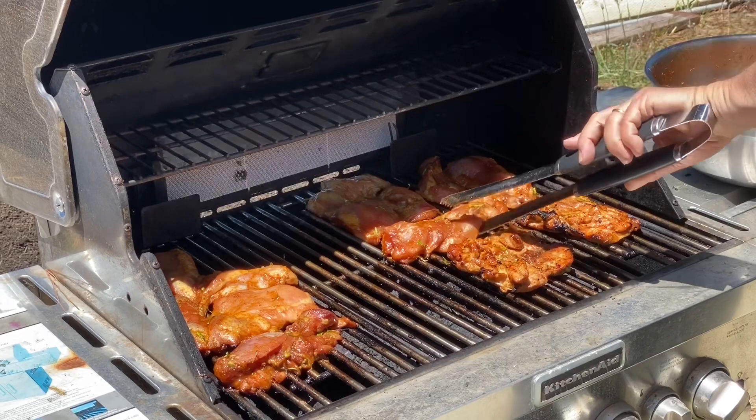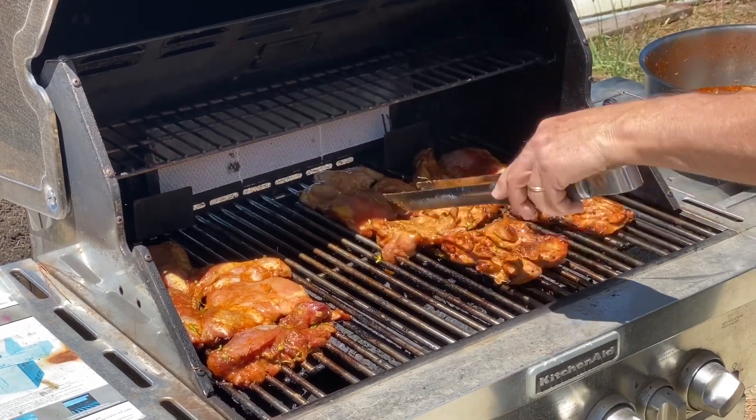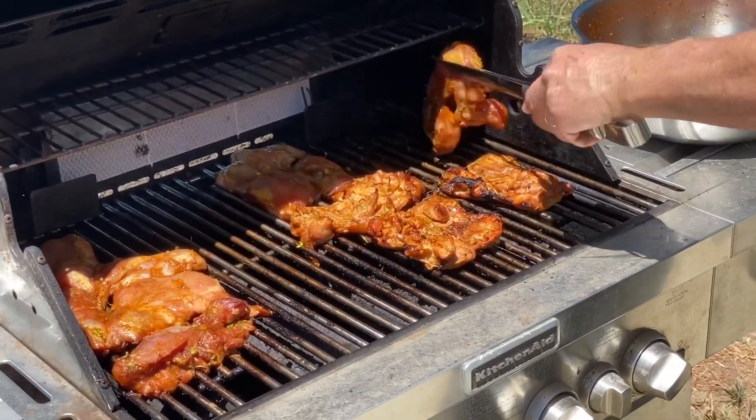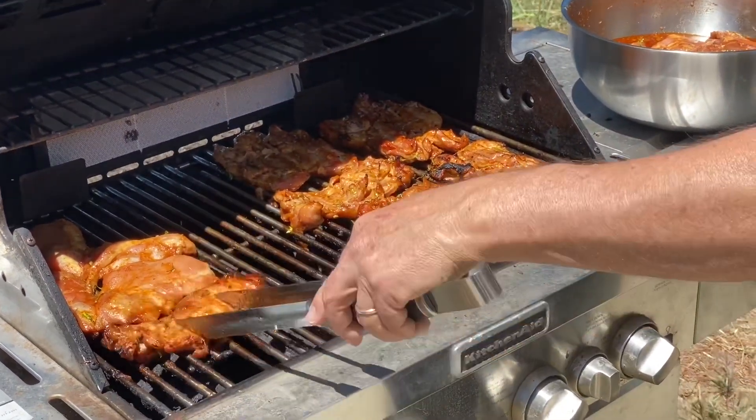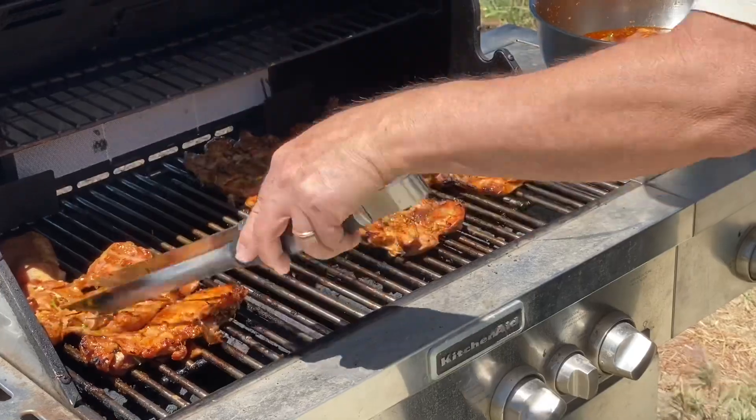This lemongrass barbecue chicken goes really well with sticky rice or steamed rice and papaya salad. I'll show you in another video how to make papaya salad.